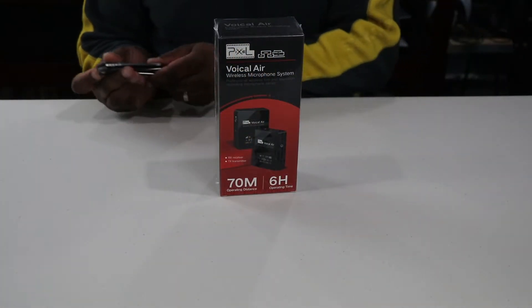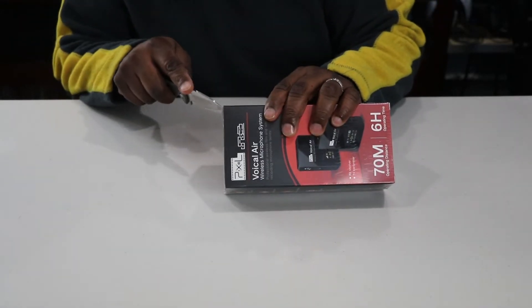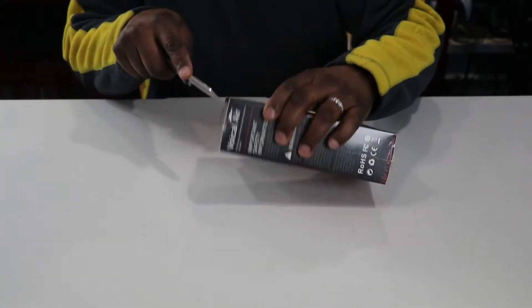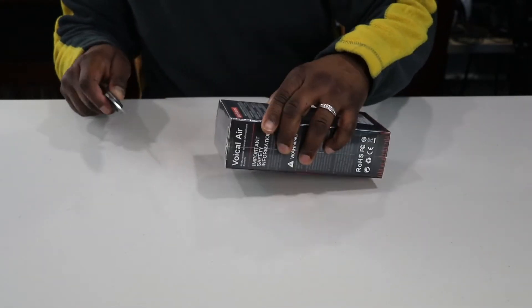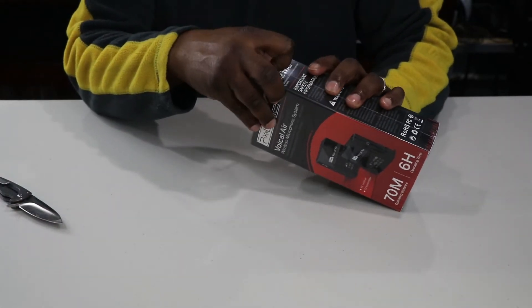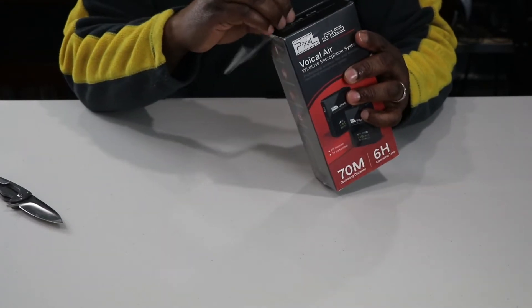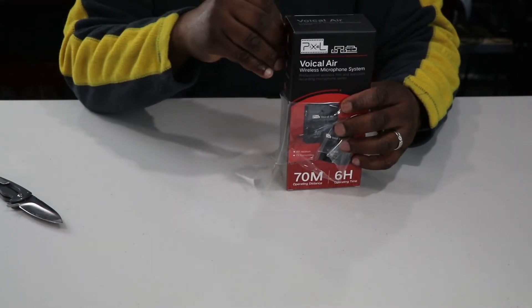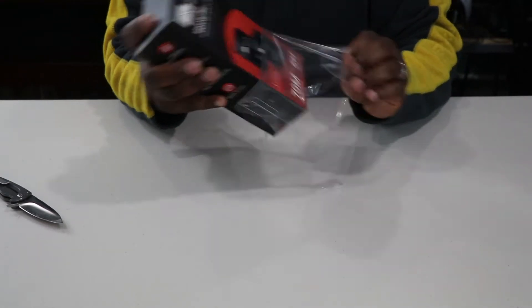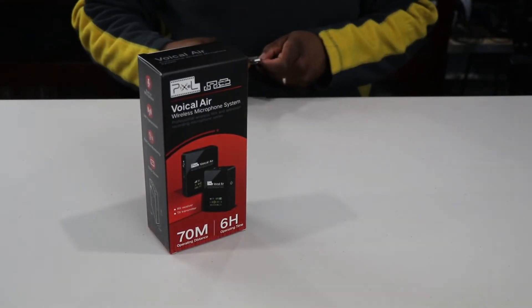Let's crack this open and check it out. One thing to note — my current wired lavalier mic has a distance of about 20 feet, so for 220 feet the difference, that's gonna be awesome. Let's see what we have in this box.